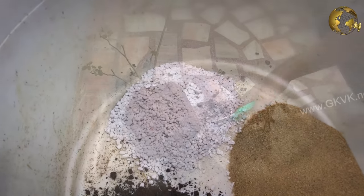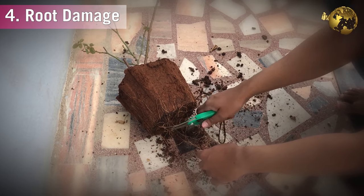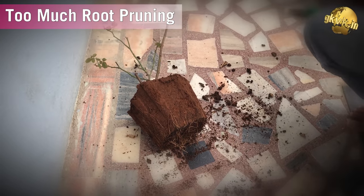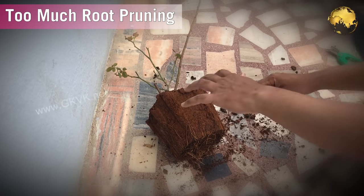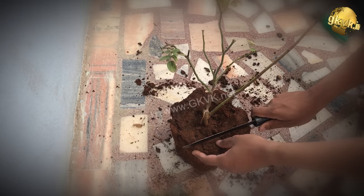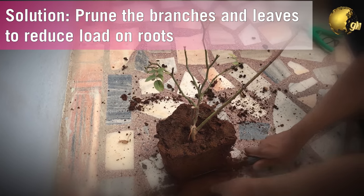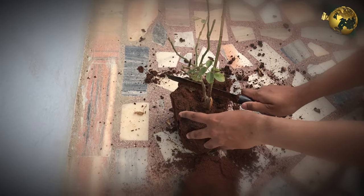The fourth reason is that the roots may be damaged — for example, while digging, repotting, or too much root pruning of a root-bound plant can cause root damage and reduce water uptake by the plant. In this case, correct the problem causing the root damage and then do some good pruning on the plant branches to reduce its water requirement so that the root system can recover from this stress.